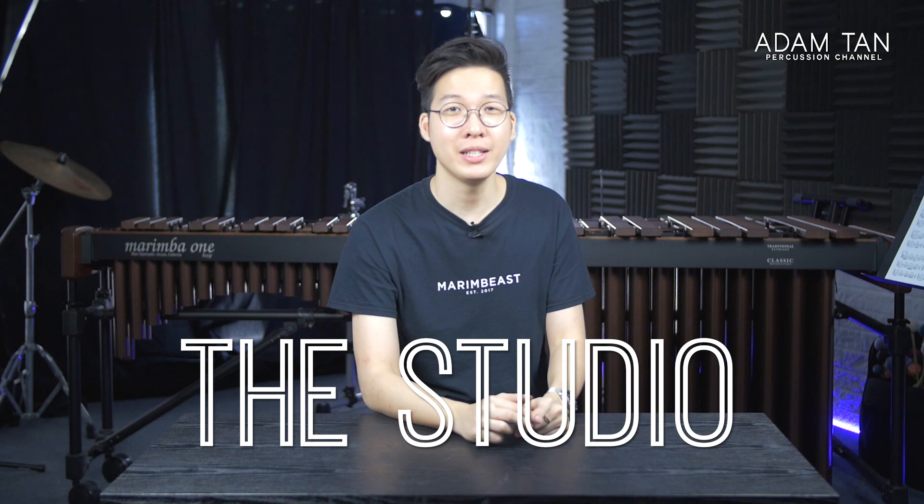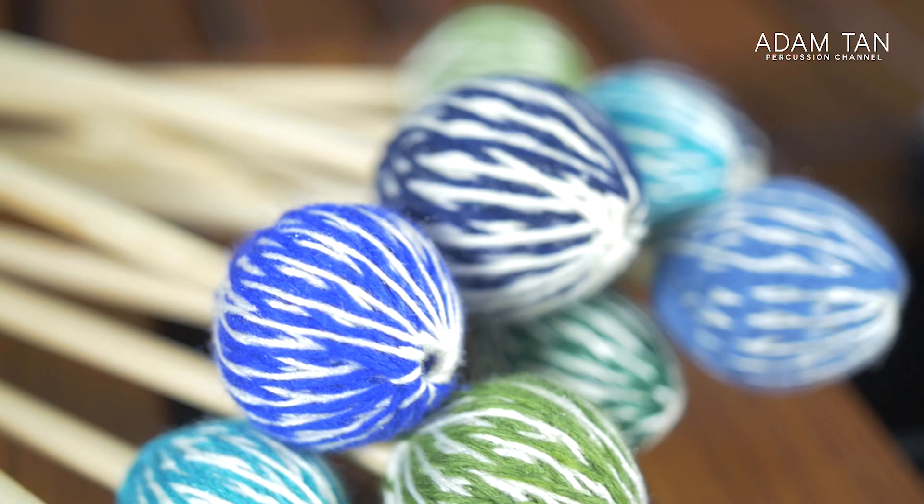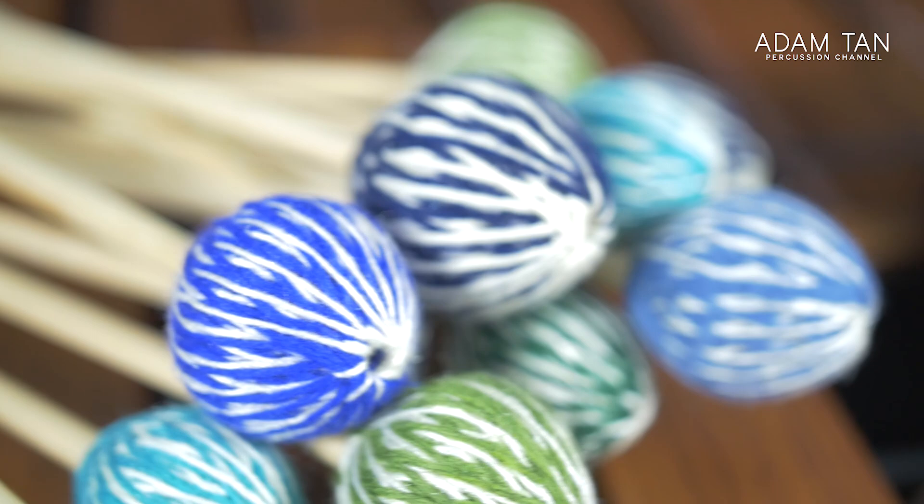Good morning ladies and gentlemen, welcome to another episode of The Studio. My name is Adam, and today Marimba One sent me 32 pairs of their mallets. Let's check them out.